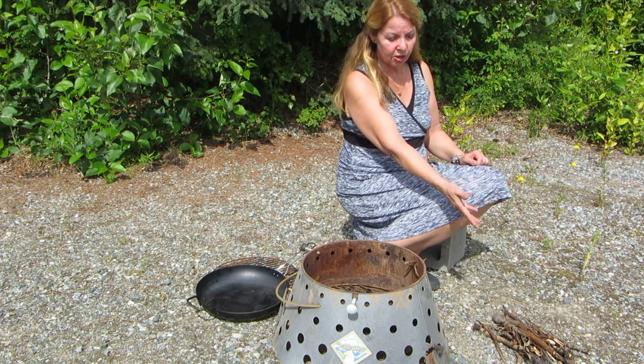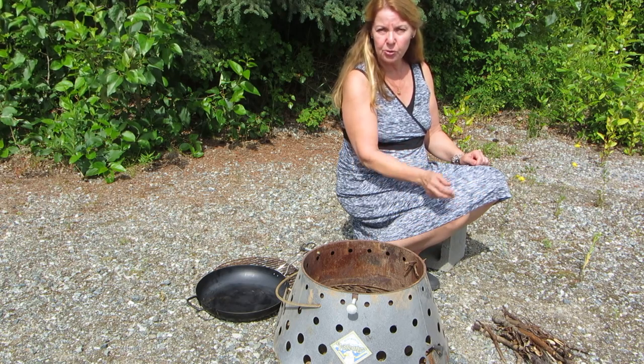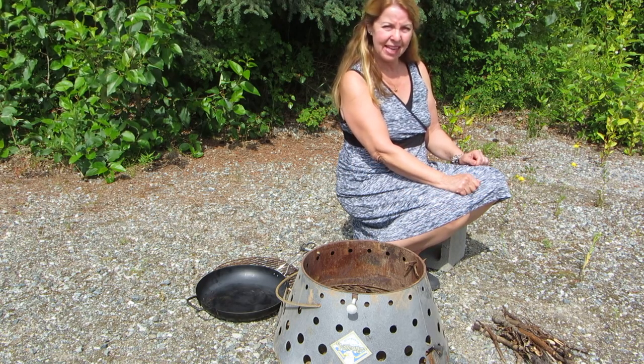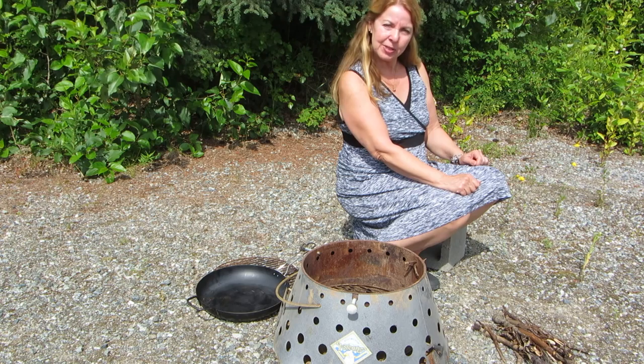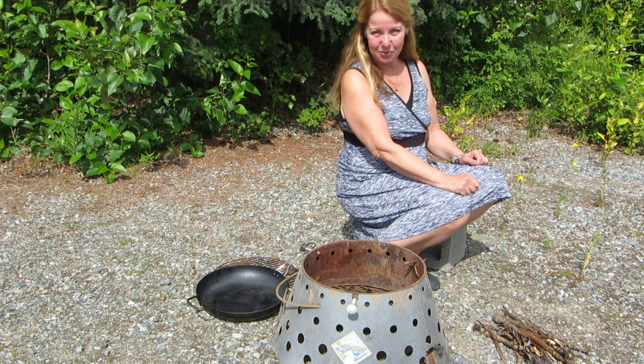It's a handy little thing — it hardly uses any fuel and you can cook with charcoal, sticks, anything you want, anything you find around. So try the volcano and see how it works for you. Please subscribe to the AlaskaGranny channel and have a wonderful day.